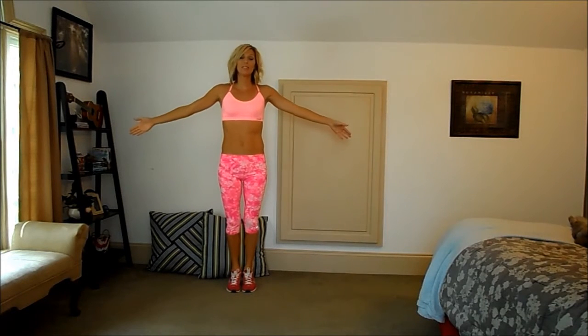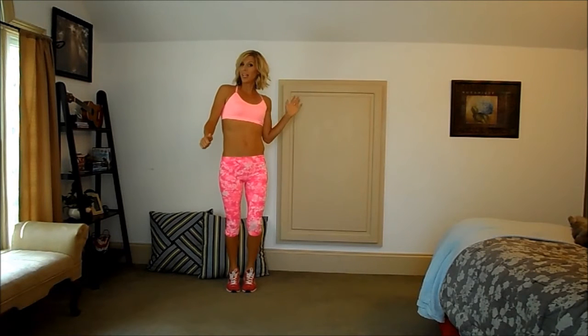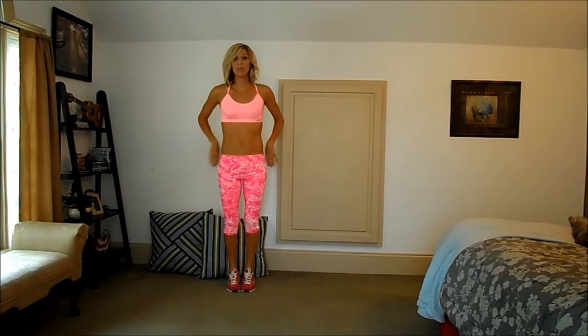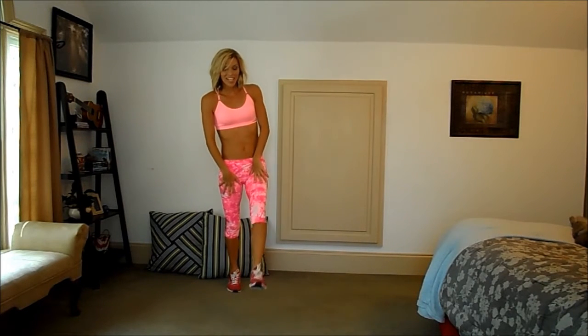Hey guys, it's Leslie with Sweat 16 Fitness, and this is your week 4 6-minute workout. We are doing this workout 6 days this week. There will be links below to the 16-minute workout that we're doing 3 days this week. So we are halfway through, so let's get right into it.